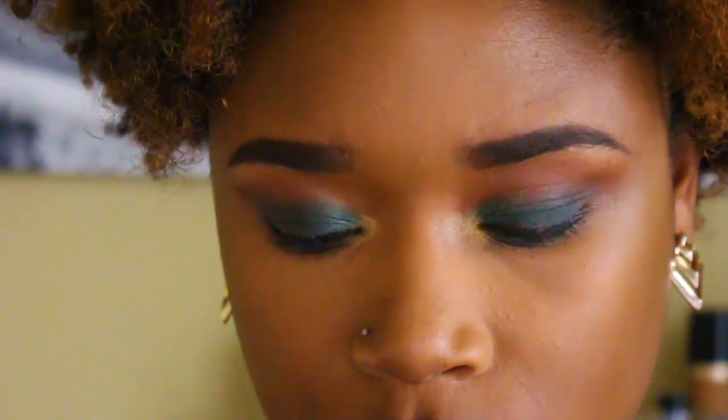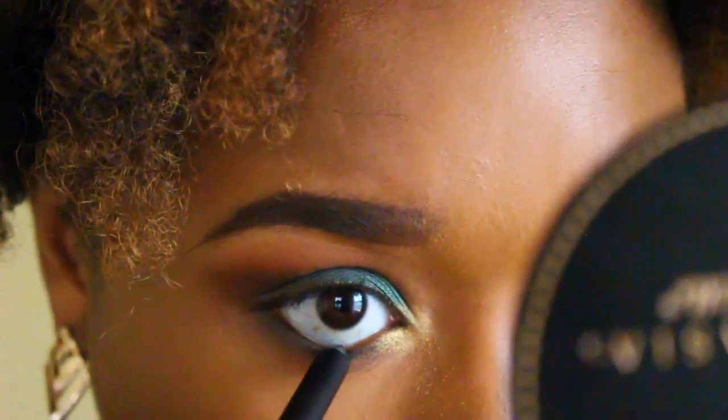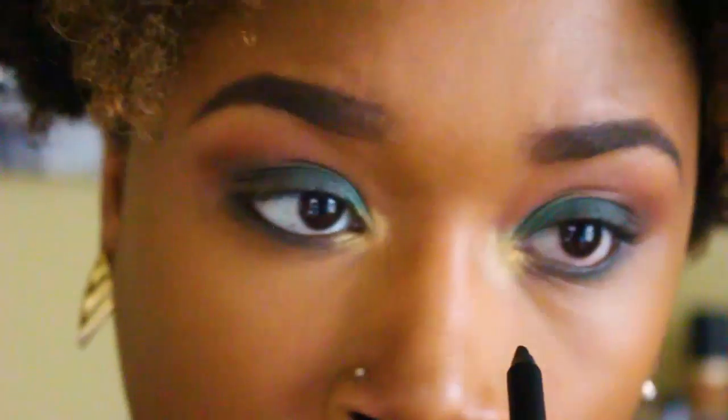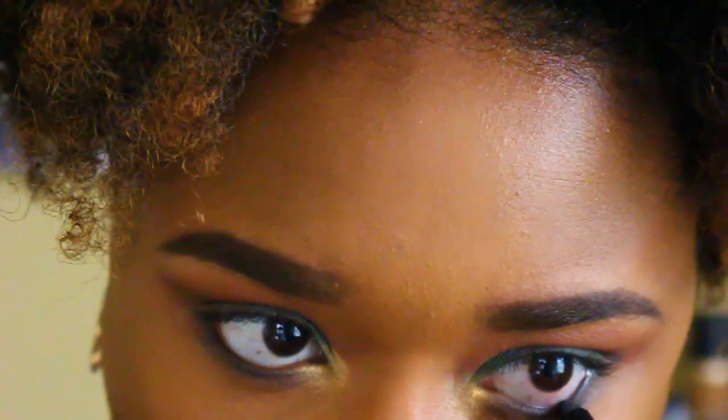Now I'm taking the Smashbox gel eyeliner and I'm going to line my waterline and then tight line my upper lash line. I really hate doing this — it makes my eyes water so much.